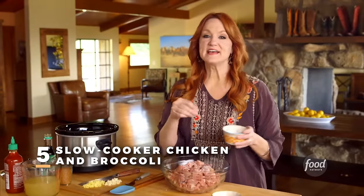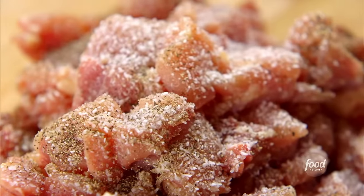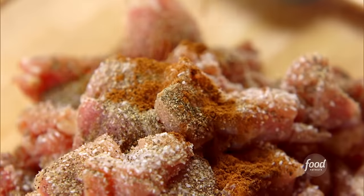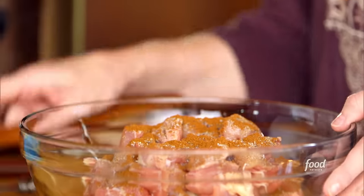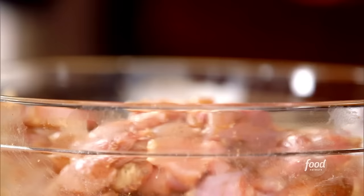Out here in the country I always have to stock up on groceries, but I overstocked a little bit with the chicken. I diced up these chicken thighs and I'm going to turn them into slow cooker chicken and broccoli — a super tasty lunch for my hungry family. I sprinkled on some salt and pepper, and now just a little bit of five spice powder. It's got a mix of cinnamon, cloves, and star anise — it gives a really nice, a little bit different flavor. I'll put the thighs right into the slow cooker.